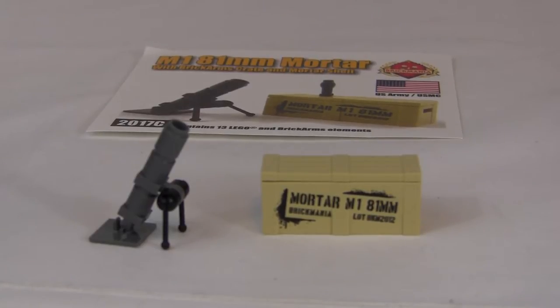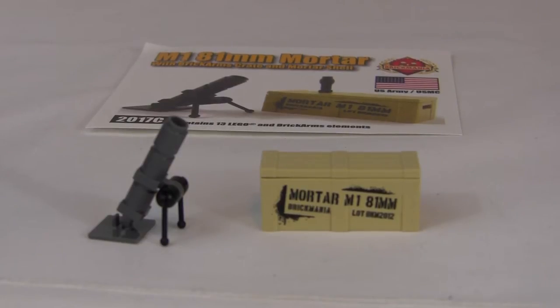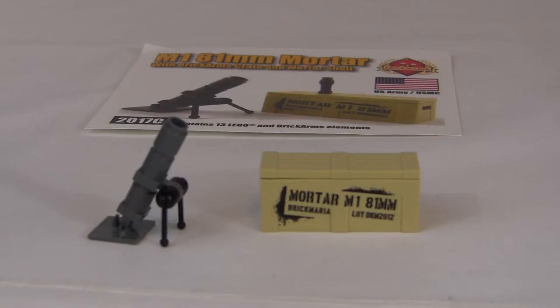Hello guys, I hope you're having a good day. Today we are here on the main channel doing Brickmania's M181 181 millimeter mortar with Brick Arms crate and mortar shell review. So let's get right into this review.